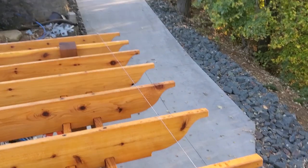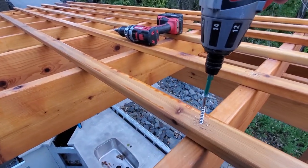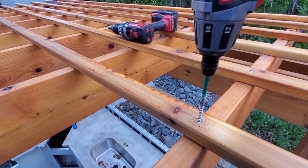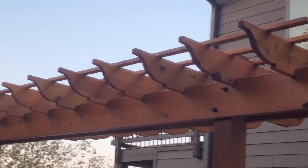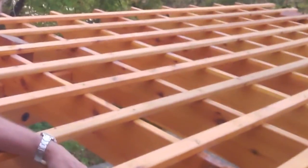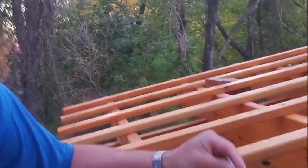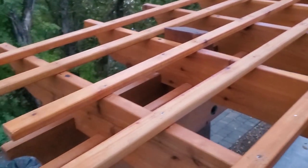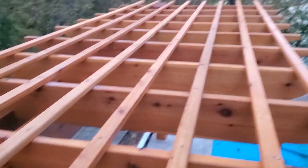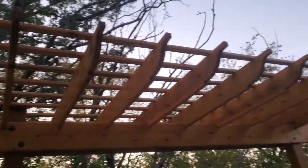Snap chalk lines to start the layout and installation of the cross purlins. Pre-drill a pilot and countersink to avoid splitting the thinner purlin stock. It's all done - we've got two screws left. There's my box, these are my two screws, and there's the completed pergola.